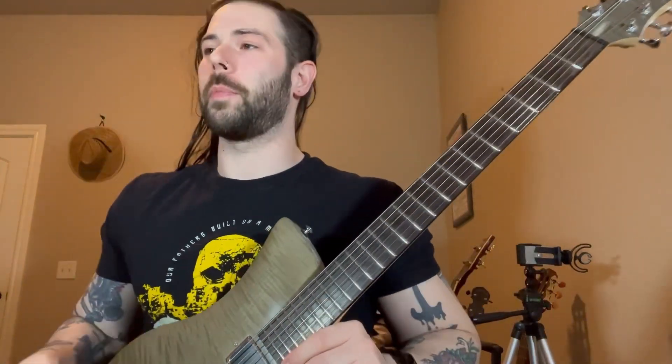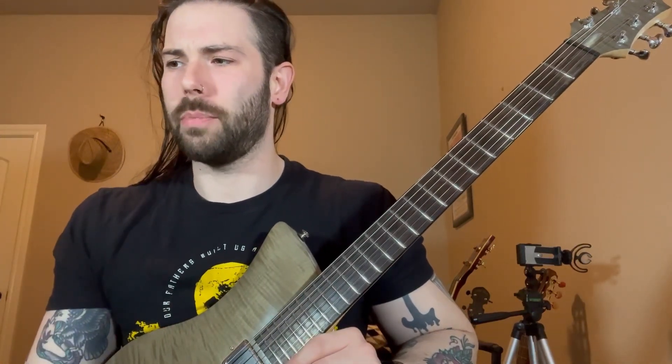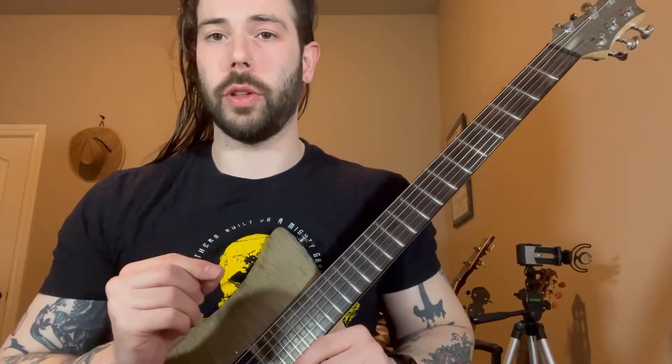Super fun riff to play. It's the majority of the song. The parts that are over it are mostly pretty simple single notes. With that being said, let me really break this down.